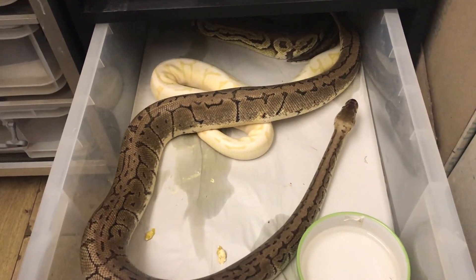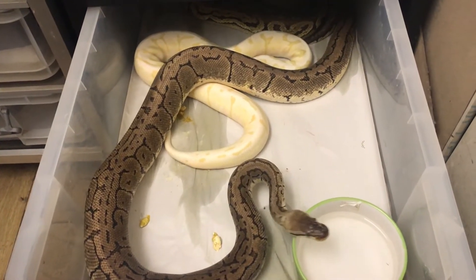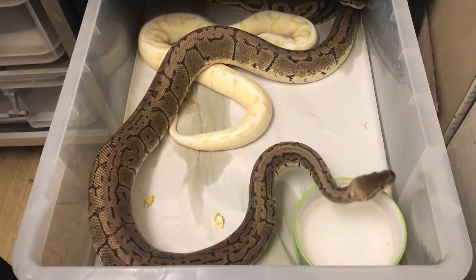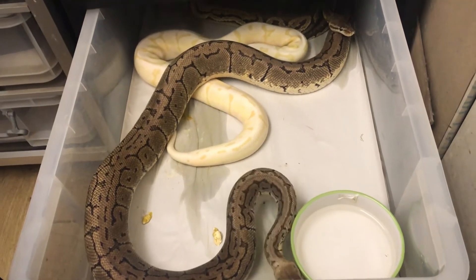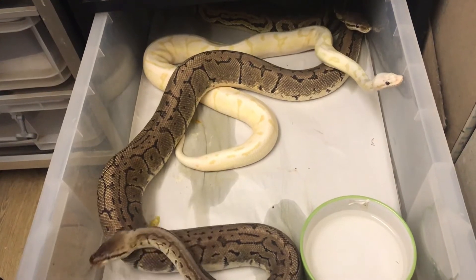So I will take him out in a few seconds, and hopefully I should do a video a bit later on tonight of a nice lock-up between the banana fire bee male and the pewter female.